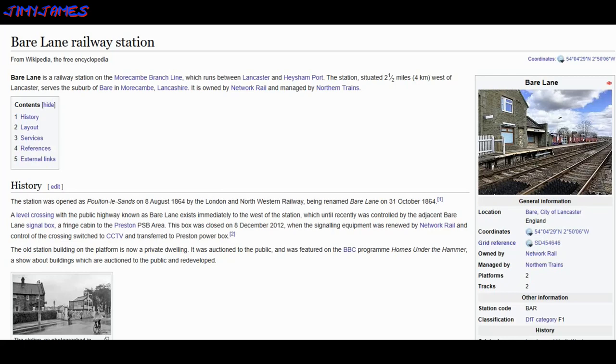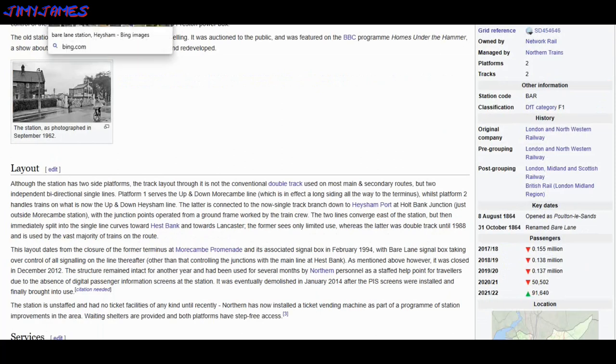A level crossing with a highway known as Bear Lane exists immediately to the west of the station, which until recently was controlled by the adjacent Bear Lane signal box. This box was closed on the 8th of December 2012, when the signal equipment was renewed by Network Rail and control of the crossing switched to CCTV and transferred to the present power box. The old station platform building is now a private dwelling — it was auctioned to the public and featured on the BBC programme 'Homes Under The Hammer.'